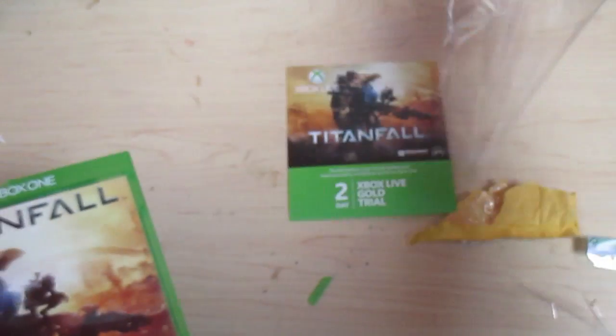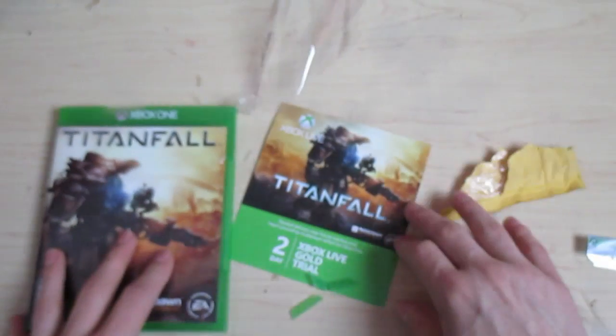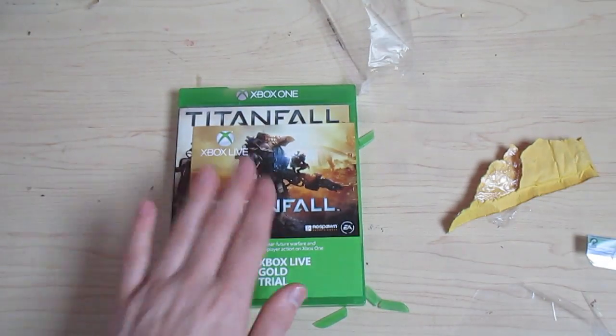There's another piece of plastic in the plastic. So that's what you get — you get a 2-day live trial code. I have lots of those, so maybe I'll give this one away.